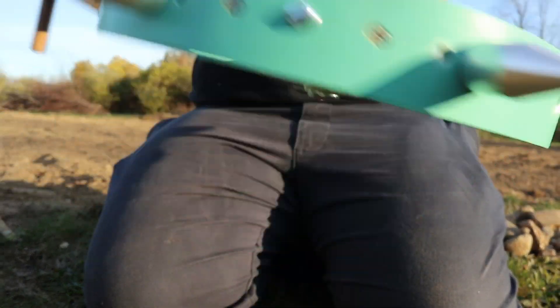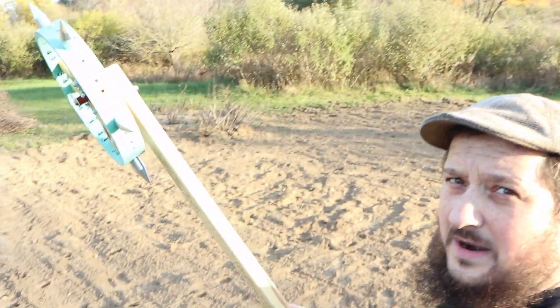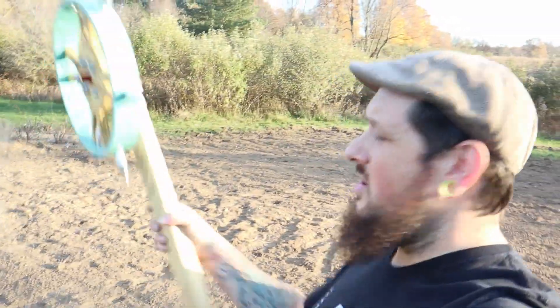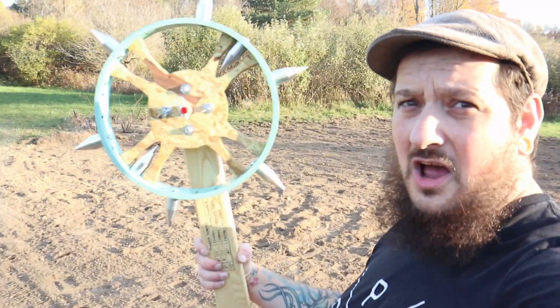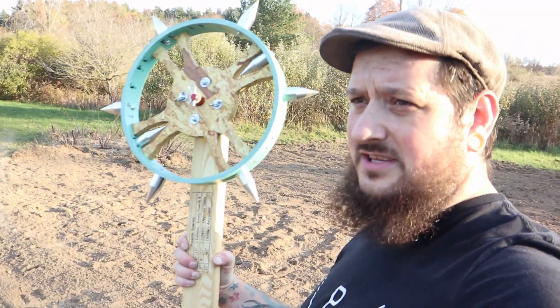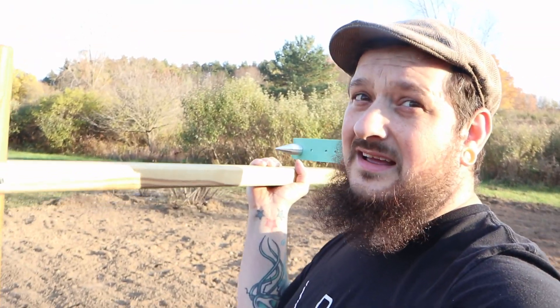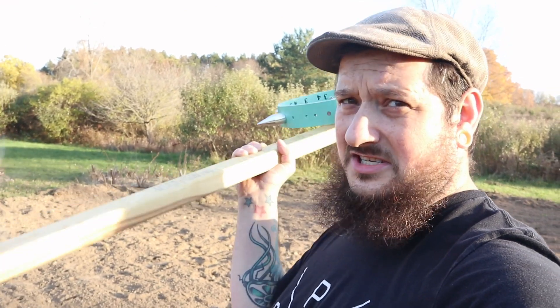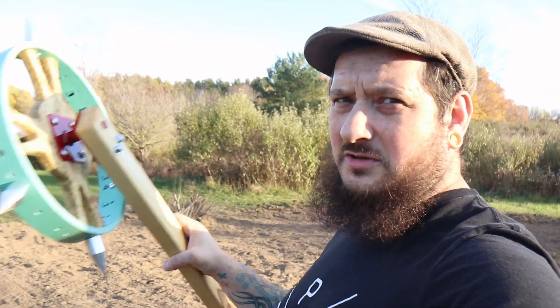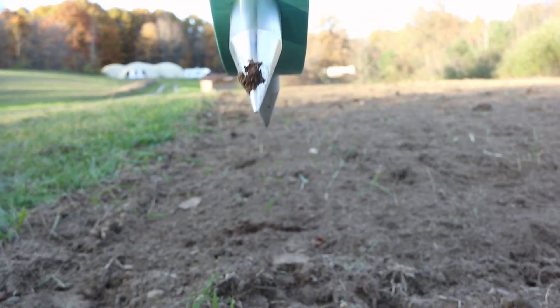You have yourself a pretty awesome medieval-looking tool right here. This is a wheel dibbler I got from Johnny's Select Seeds — pretty nice. They have a couple of different styles but they use this wheel on both styles, so this is the cheaper version. If you want to upgrade to one that can do multiple holes at a time, that's what I'll be doing next, but this is good to start with and that wheel will just be transferable between the two different tools.